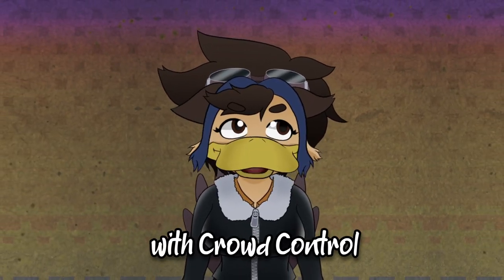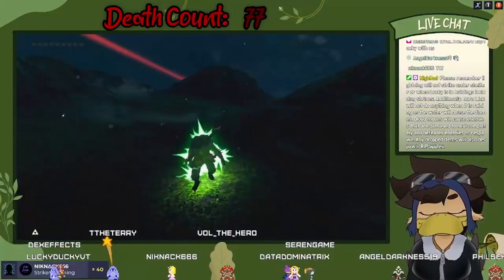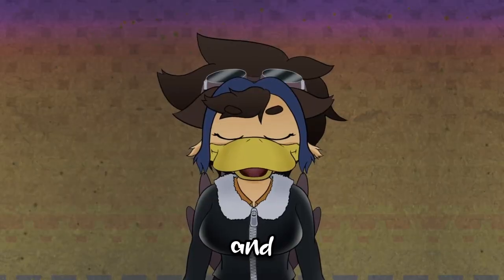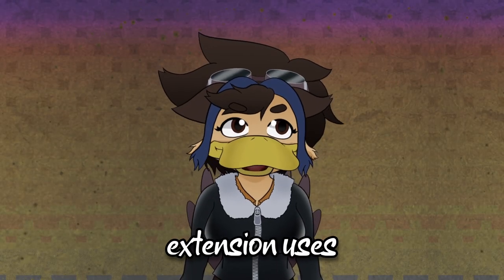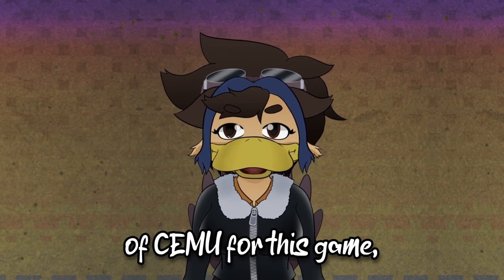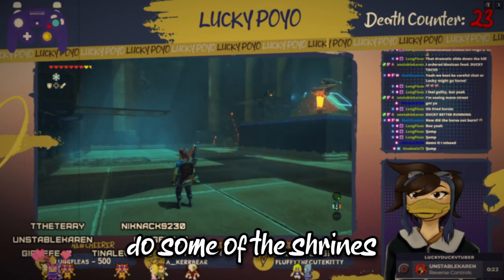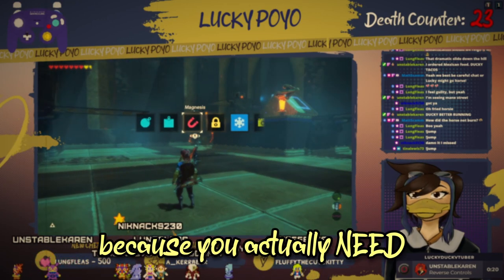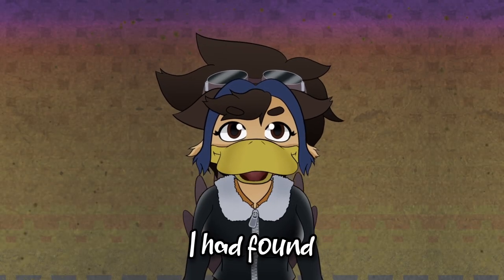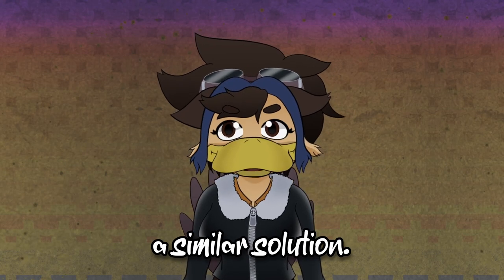Most games compatible with Crowd Control are easy and quick to set up, but what about Breath of the Wild? I've been playing Breath of the Wild with Crowd Control off and on for the last year, and since Crowd Control's extension uses only version 1.21.3 of Cemu for this game, I had all but lost hope for being able to do some of the shrines because you actually need the gyro controls for the Wii U gamepad. Every tutorial out there that I found would only work for newer versions, so I tried to come up with a similar solution.